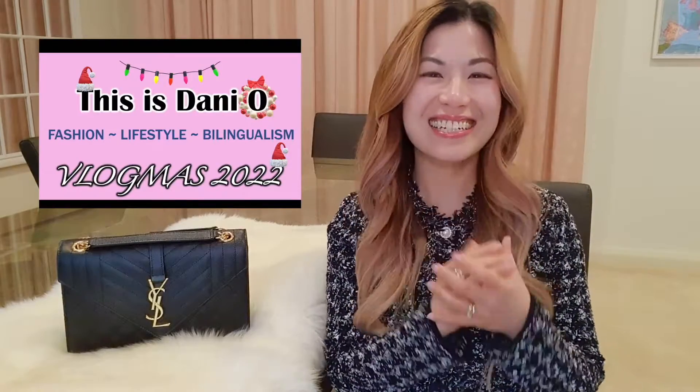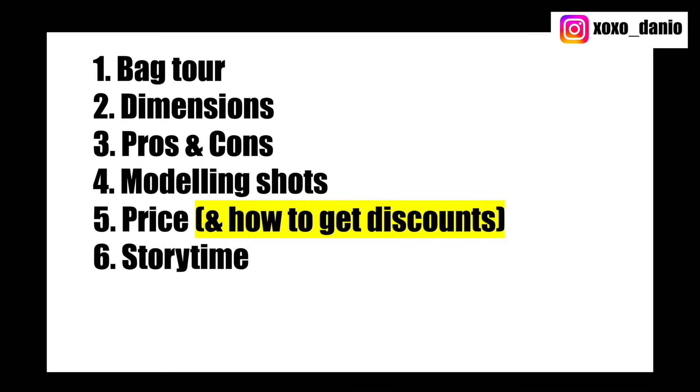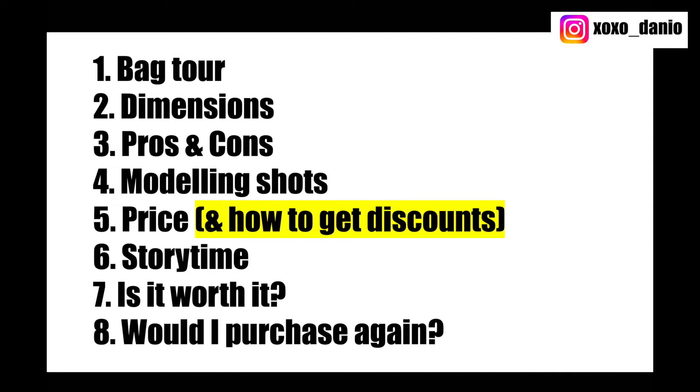Welcome to my channel. I'm Dani and today's video is going to be a review on my Saint Laurent Medium Envelope Bag. I'll take you through a full bag tour, share the dimensions, give you pros and cons, mod shots, the price, the story of why I bought this bag, and whether I still think it's worth it and would I purchase it again.